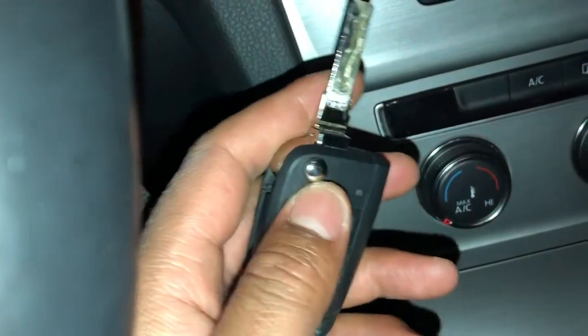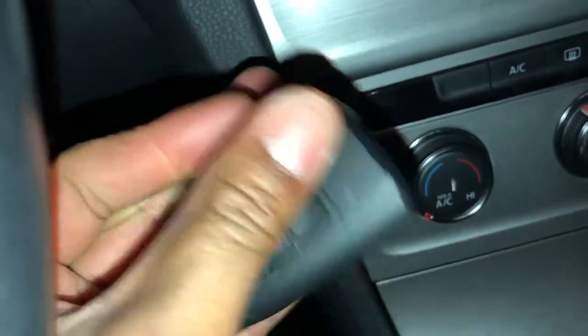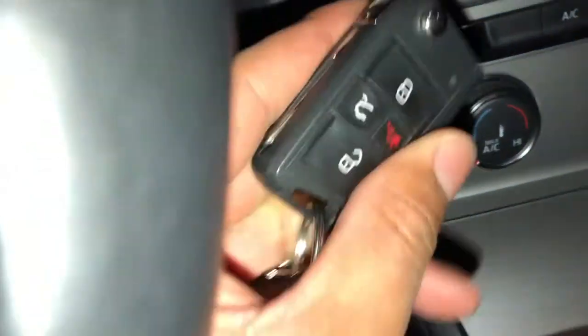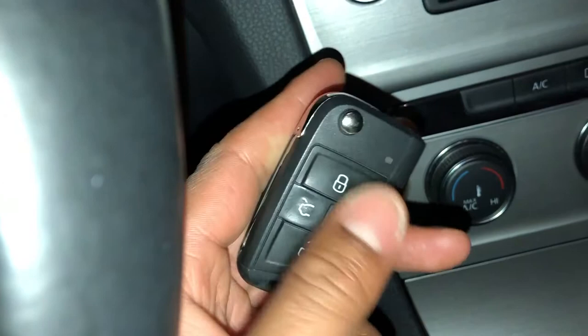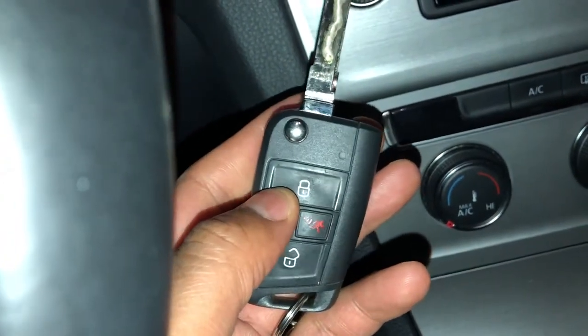You can also fold the key — press this button right here and you can fold it like a jackknife. To open it back up, just press it and it opens right up.